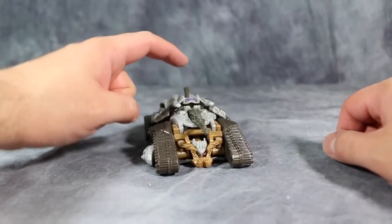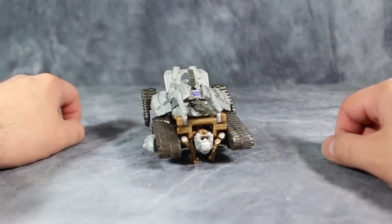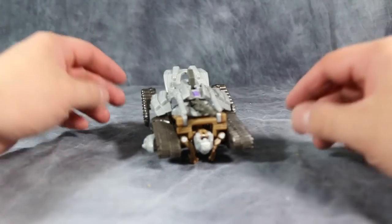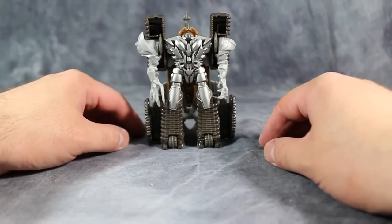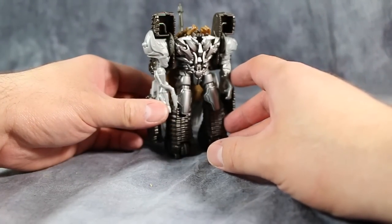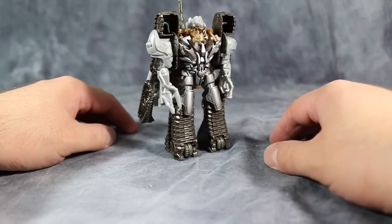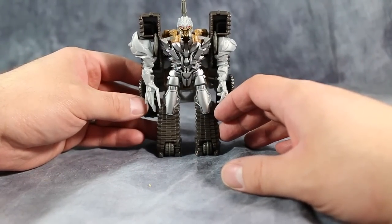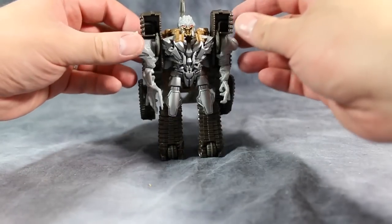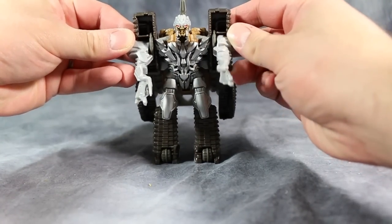Megatron's transformation is dumb. You push this button back here and that's it — that was his transformation. To show you guys exactly what happened, we'll stand the figure up like this, you push the button, and that was it. The backpack moved up and the head moved onto the shoulders. Nothing else to him.